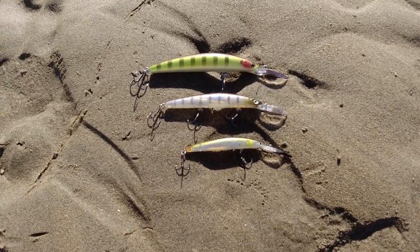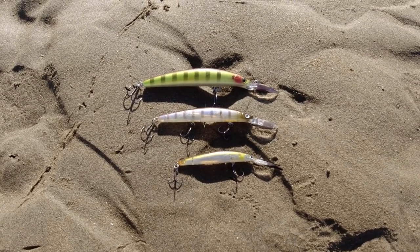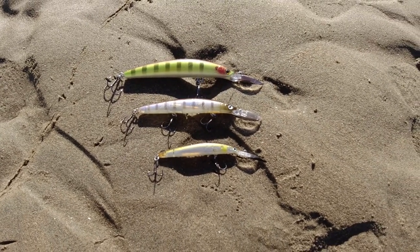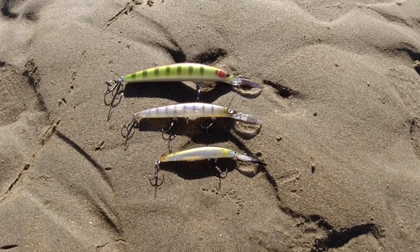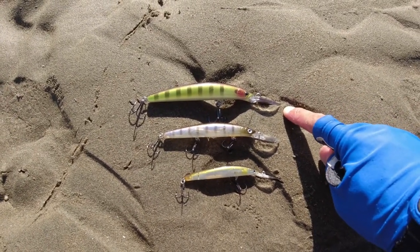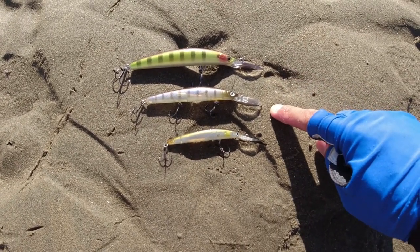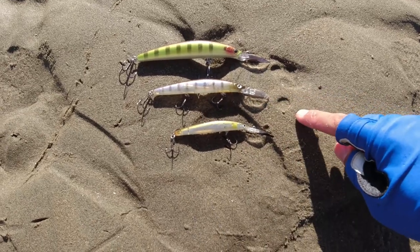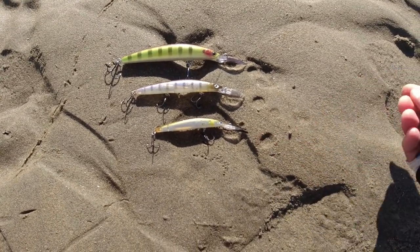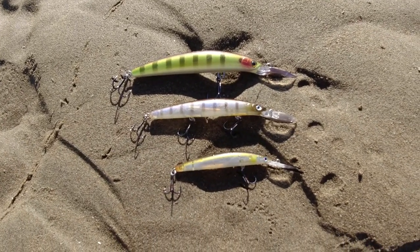That's all three of the four different Daiwa Double Clutch sizes, and I would definitely recommend giving them a go. The 115 at the top — the newest arrival. The 95 with three trebles. And the 75 at the bottom for your bream species. Great lures — give them a go.